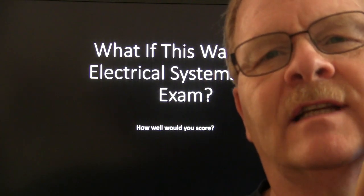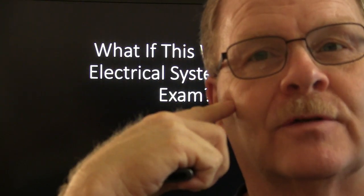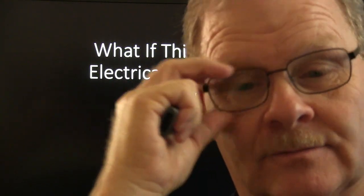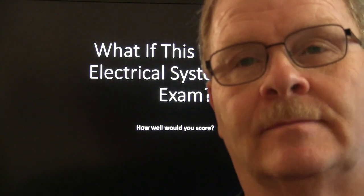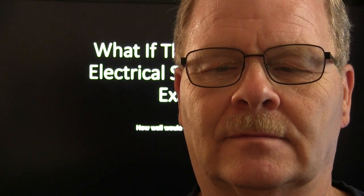Sometimes I like to revisit the electrical system stuff, just the basic stuff for people who need to brush up. We all need to think about things we don't think about a lot of the time. I used to be the electrical go-to guy when I was working at the dealership.